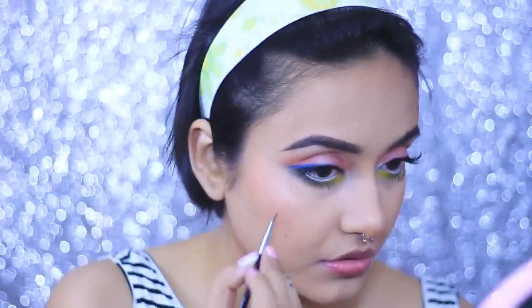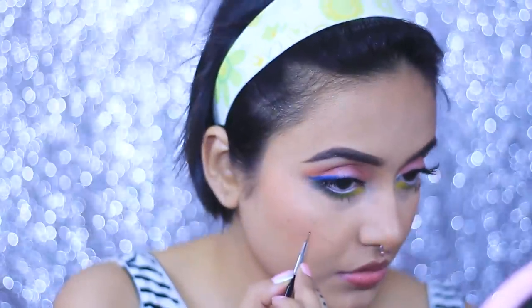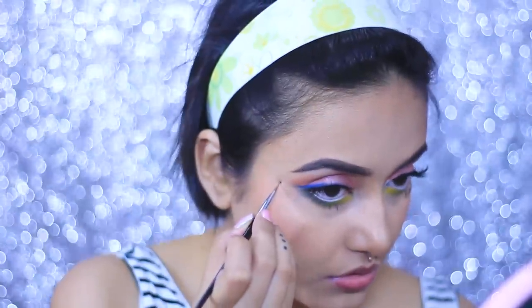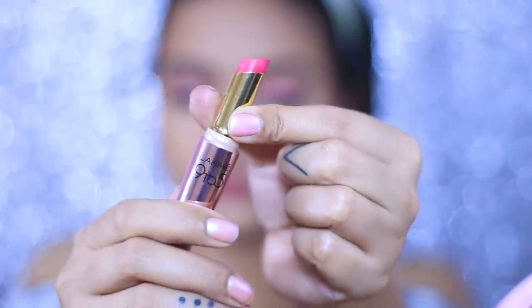As an extra step, I'm making my freckles a bit more prominent — this is a personal choice, I love my freckles and love to flaunt them. To mimic that, I'm taking the same brow pomade I used on my brows, picking it up with a nail art tool and dotting it all over my face, then dabbing it with my fingers to give them a more natural and softer look.